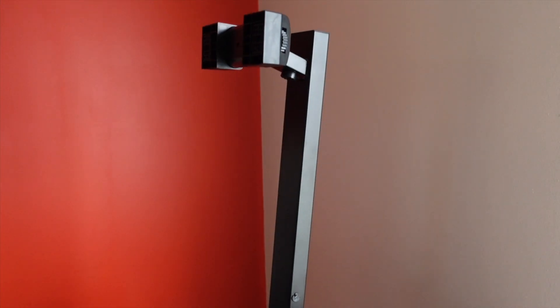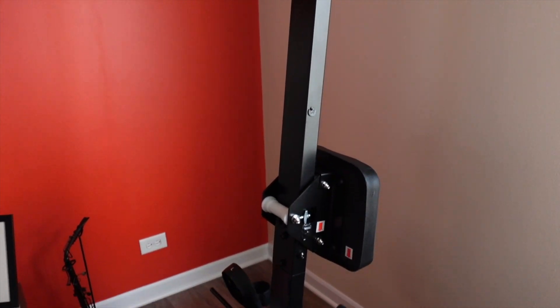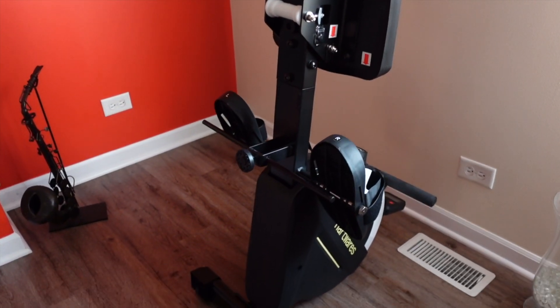If you're interested in this rowing machine, make sure you follow the link in the description box and tell me how you like it once yours arrives.